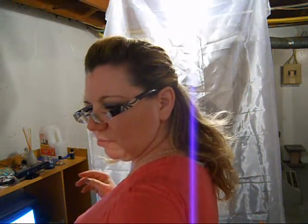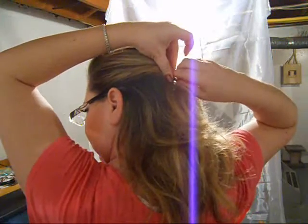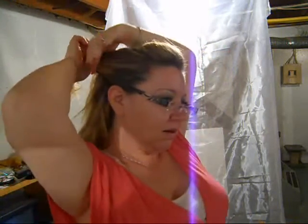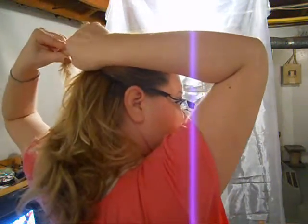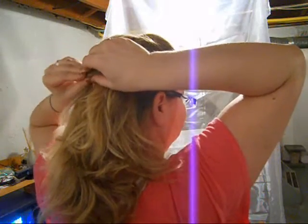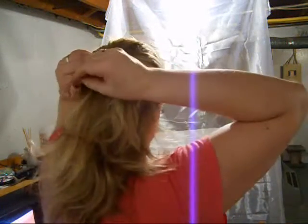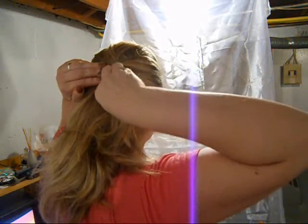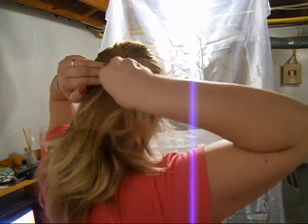You want that area to be pretty tight. Then we're gonna take this section from our ear back, bring it where the bobby pins are, and tuck the ends in, then bobby pin it right over top of the other bobby pins that we have just put in.